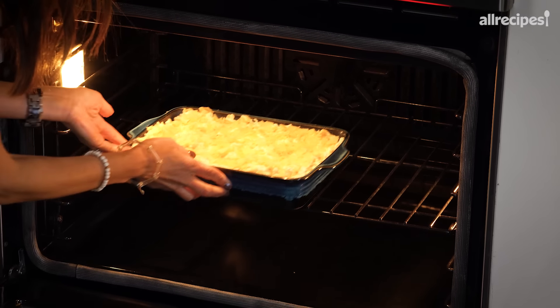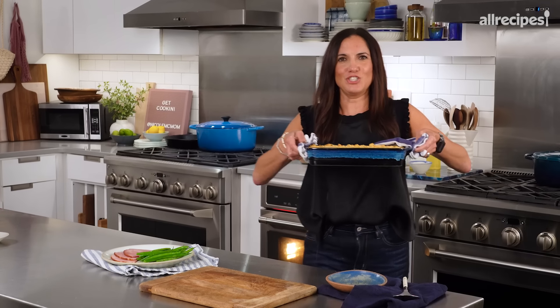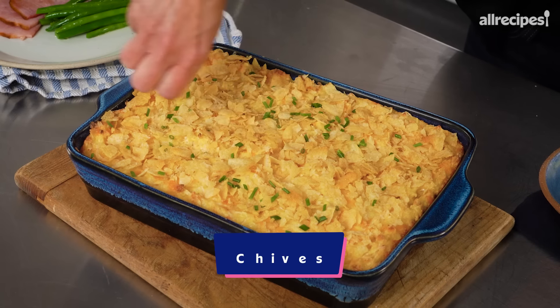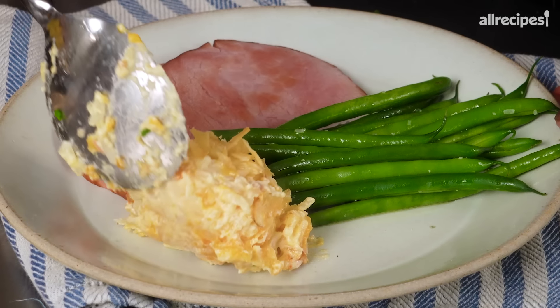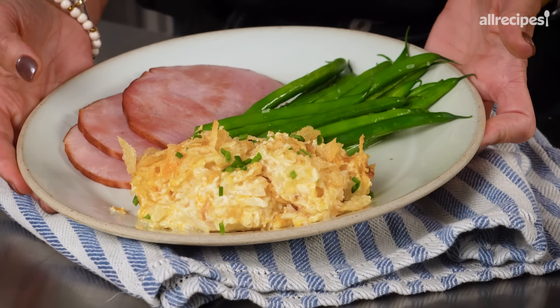You want there to be some browning, bubbly, some crispiness — all the things. You all should smell this. I'm ready to dig in. First, I'm going to make it just a little bit prettier with a sprinkle of chives. Everything looks better with a little green. A few more chives — how good do those look?